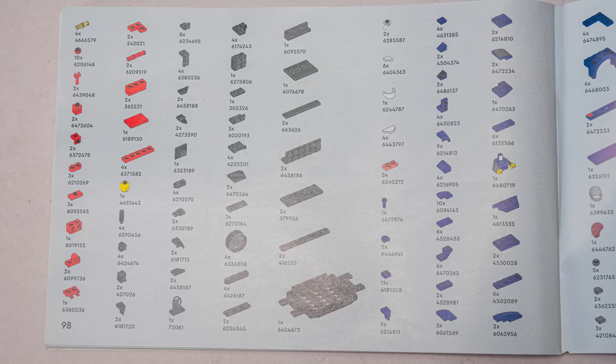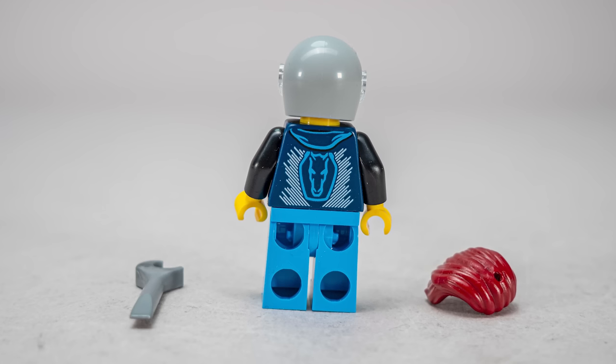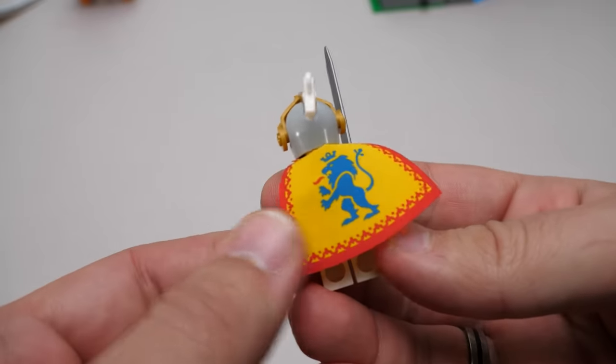Here's the parts list if you are interested. Now let's start building! Here's the driver - I like the custom prints on the torso, it looks really cool. Interestingly, the light bluish grey helmet only appeared in 3 sets before this one. Even funnier is that the last one was the Lion Knight's Castle.